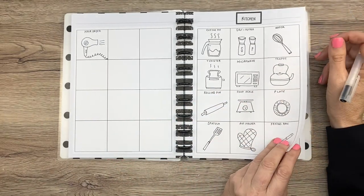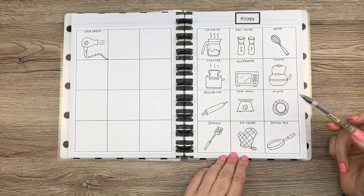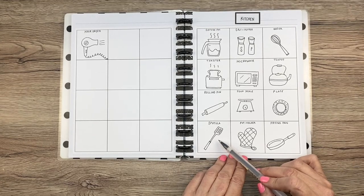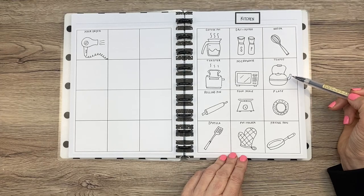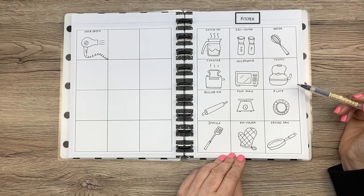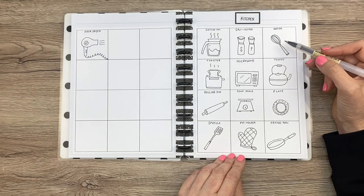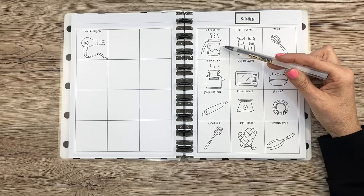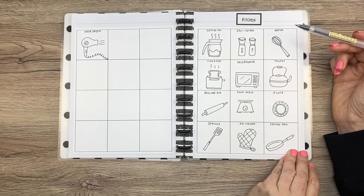Then we have kitchen stuff, which is always fun. I really love this pot holder — I think that's super cute. And the spatula — I love drawing spatulas. The teapot was really hard for some reason. Whisks are fun to draw too. This is one of the first doodles I did in my planner — a coffee pot. Really cute.